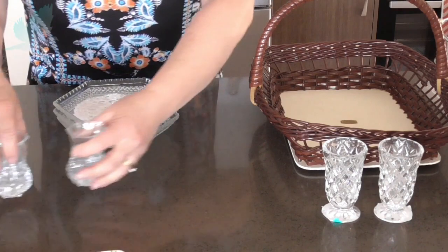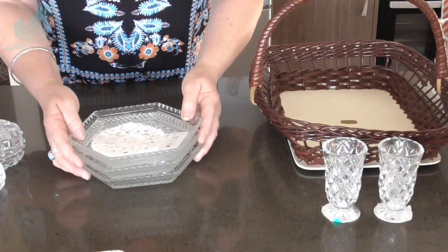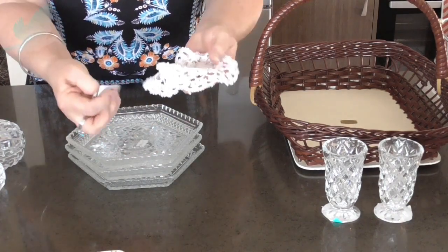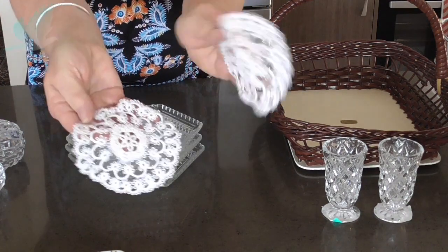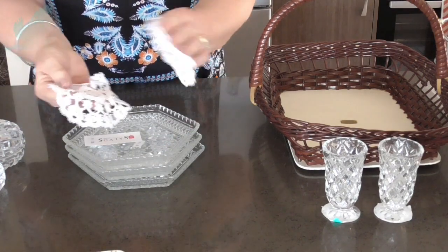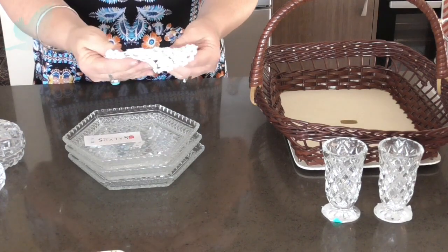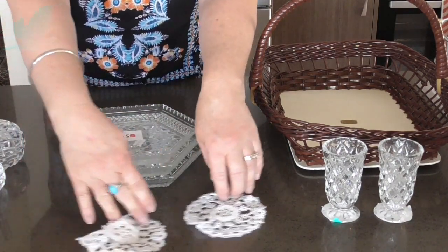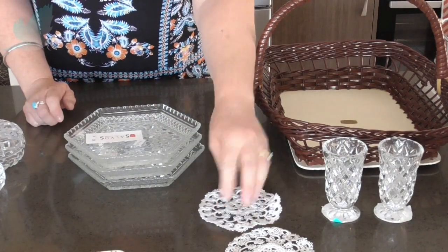I also went to the Salvation Army and bought some more glassware. From Salvos, first off I bought these two handmade doilies and they were 50 cents each — very pretty. I can use those for putting on a dish or anywhere in the house. I could use them for journaling or I can also dye them if I want to. I thought it was just a really pretty pattern. They did have another bundle there but I thought I'd stop at two.